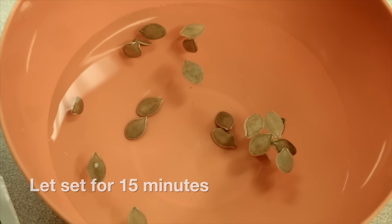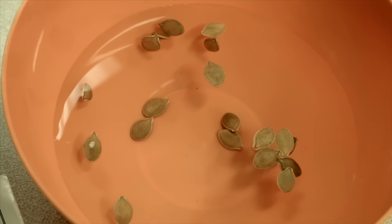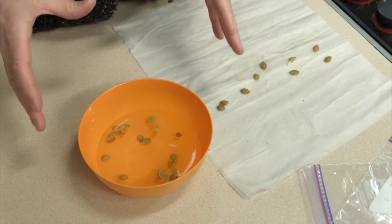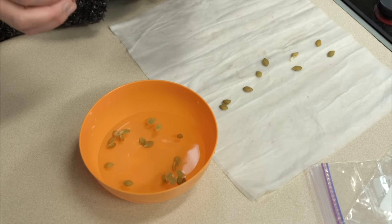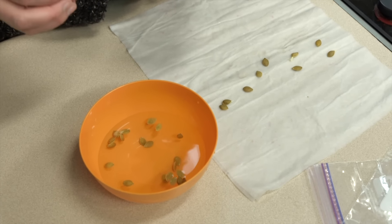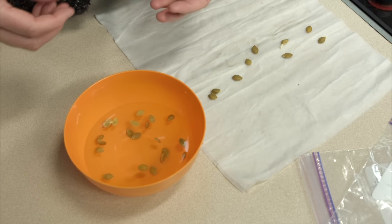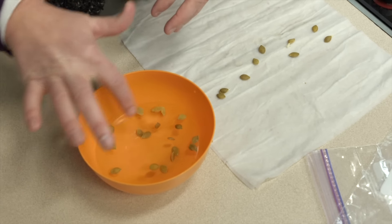Now we have let these set for about 15 minutes. Of the 20 seeds, there are 5 that have sunk to the bottom. What this tells us is that those 5 seeds are still potentially viable — it's the ones that sink that we feel will potentially germinate. The ones that are floating have a broken seed coat, so air has permeated into the seed and potentially dried out the embryo. So the ones floating are the bad seeds; the ones that sink are the good seeds.